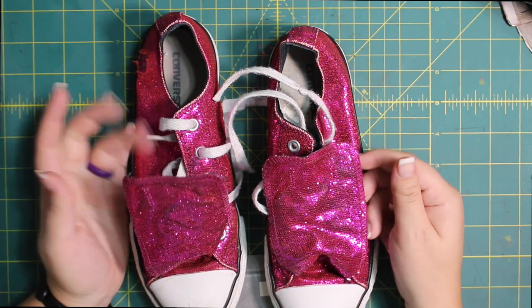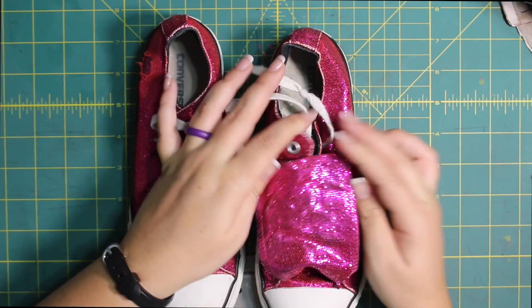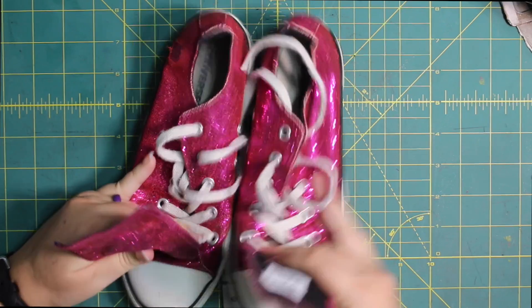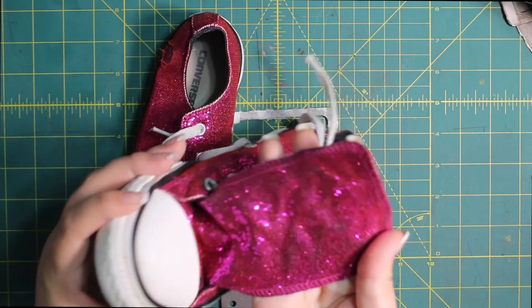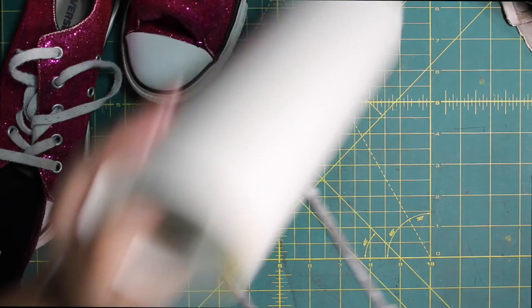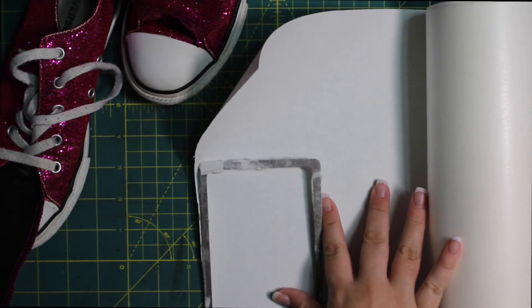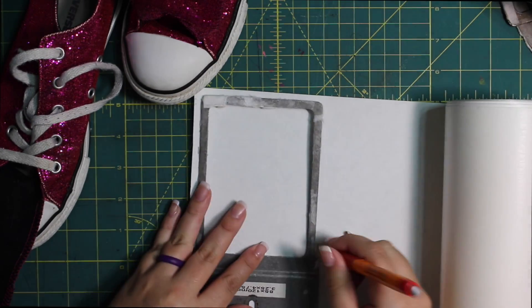I am back with the really fun glittery shoes — these are Converse, name brand. I love that the tongue can come completely out — well, it can come out quite a ways for me to get it on my embroidery machine. That is what I am going to do now. I am going to show you how to do that using Fast Frames. I am going to put this down, mark it, and then cut it.